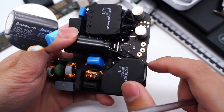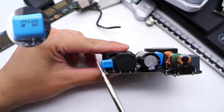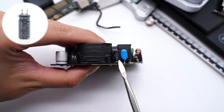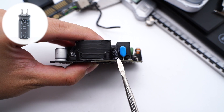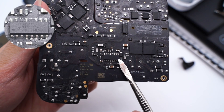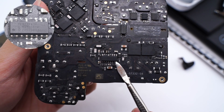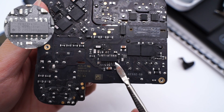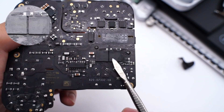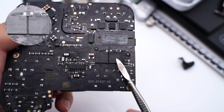Here is the PFC boost inductor. The electrolytic capacitor comes from Rubicon, 450V, 120μF. Here is the resonant capacitor, and the resonant inductor is next to it. The capacitor for powering the main control chip is also from Rubicon, 35V, 47μF. The primary controller of the LLC power supply comes from NXP TEA19161T, and it can work with the PFC boost controller to improve the conversion efficiency. The half-bridge MOSFET also comes from Infineon — same model as the PFC boost MOSFET.